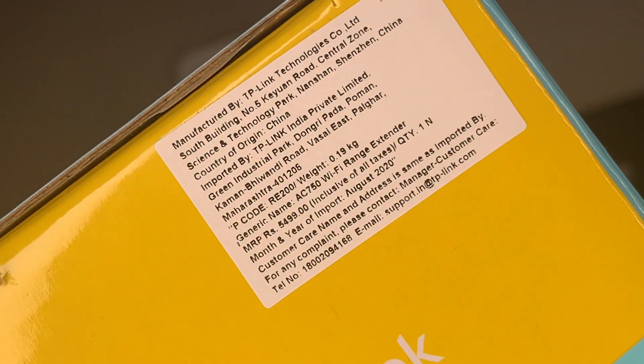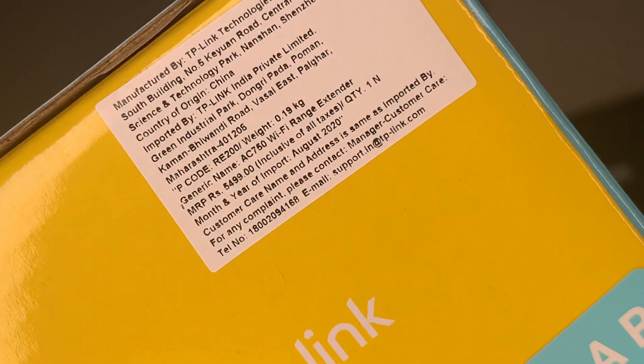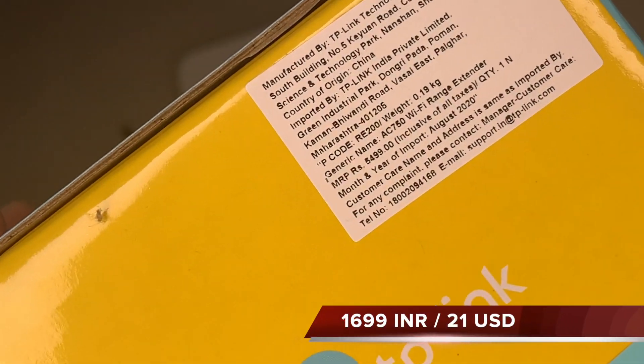If you see here, the price printed on the box is 5499 rupees, but I actually purchased it for 1699 rupees, which is equivalent to around 20 USD.